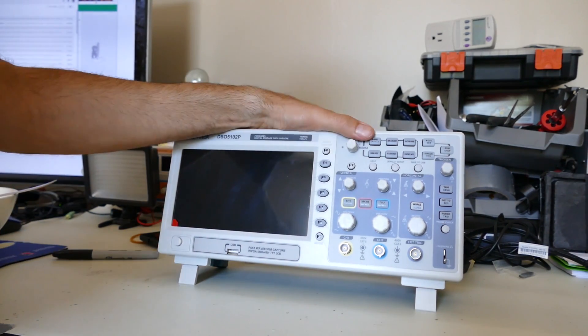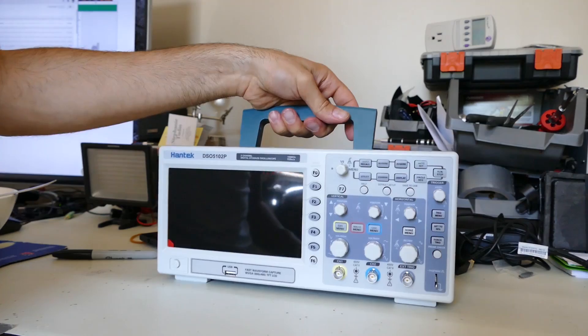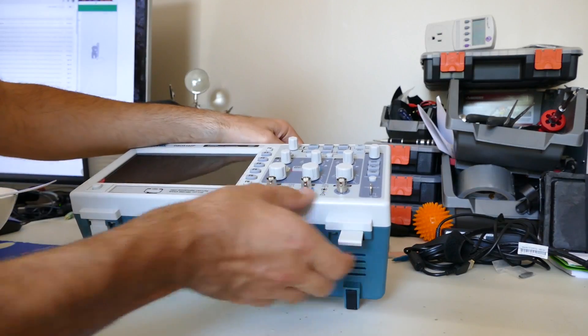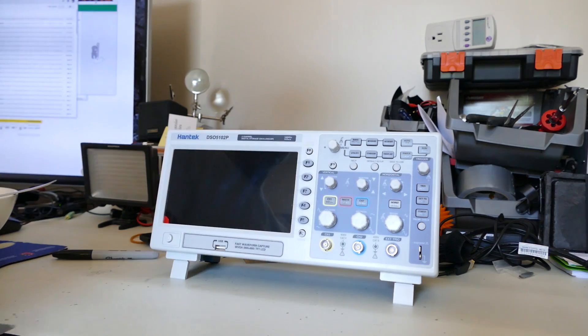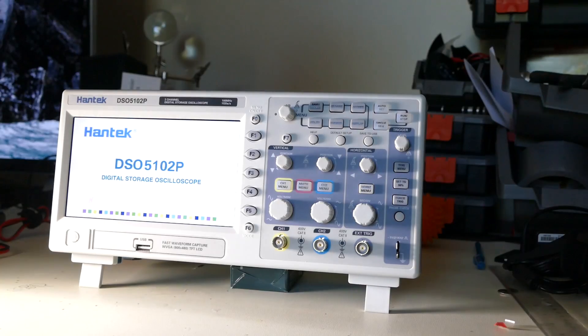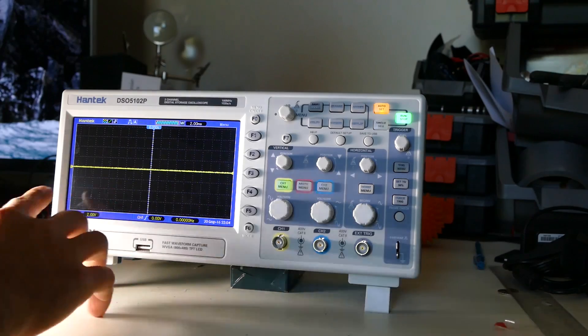I think we're going to need to get this plugged in. Alright, I'll plug it in, set it up, and we'll come back. Pretty nice — nice big screen here.